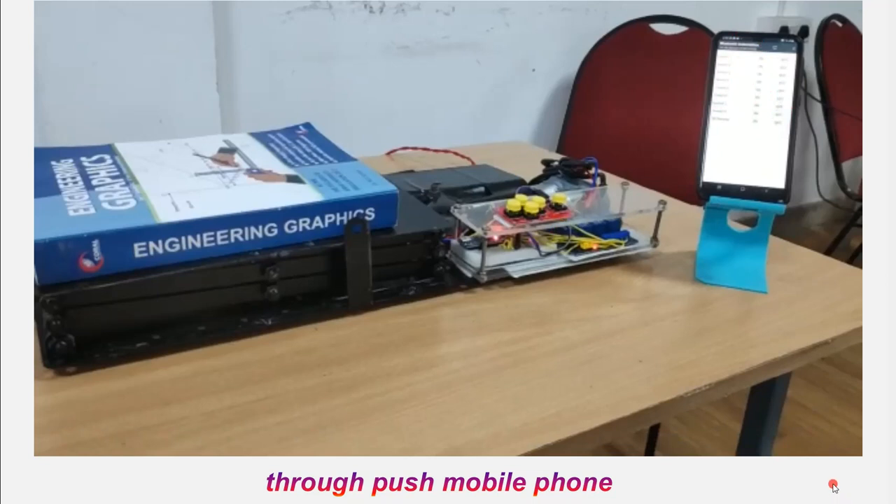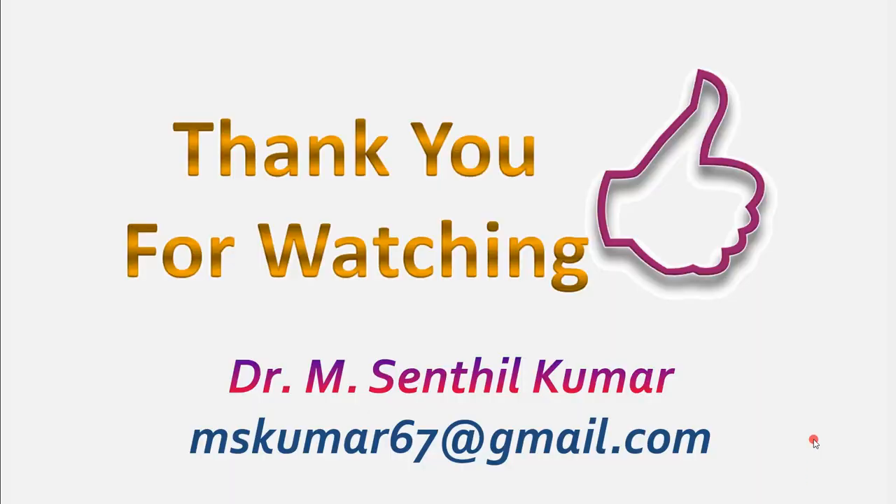I hope you have understood how we made the components, how we did the assembly of both mechanical as well as electronic parts, and how it is being operated. As mentioned at the beginning of the video, the same concept can be applied to make even a bigger machine, controlled either through a mobile phone or through button controls using Arduino and the Bluetooth module. Thank you so much.